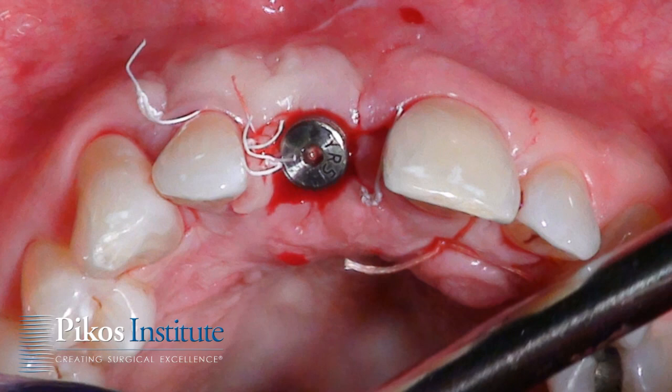This implant was provisionalized approximately nine weeks after placement, so a delayed approach was used in this particular instance. Torque values typically in this type of grafted bone, especially at eight months, are very typically 25 to 30 plus newton centimeters, with no problem to immediate load any of these types of cases.